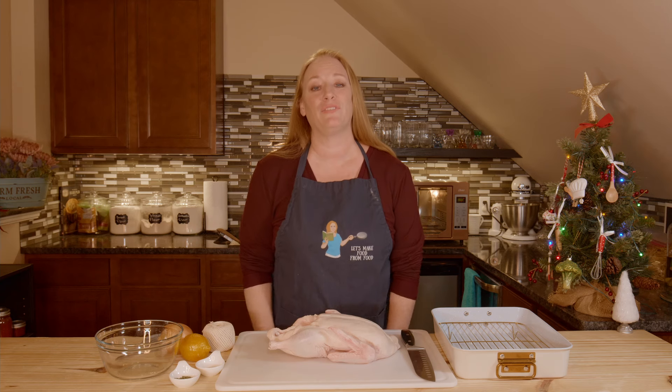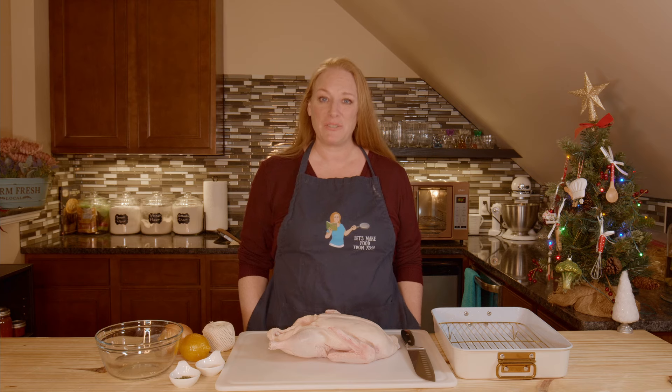It's another delicious day here in the Let's Make Food from Food Kitchen and today we're making our Christmas duck. Merry Christmas to everyone out there.